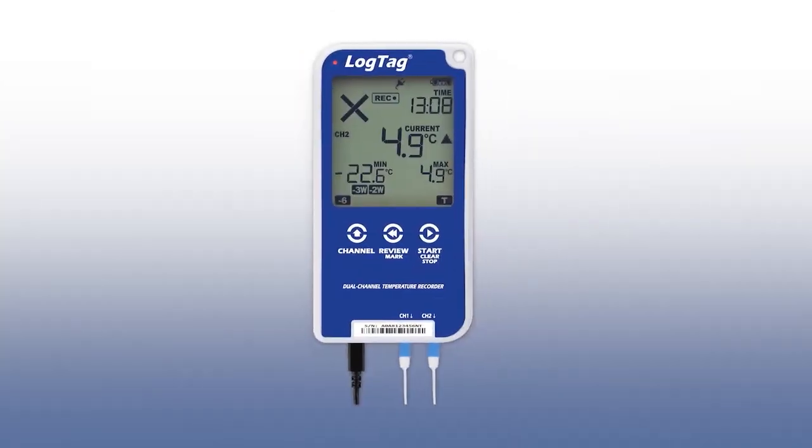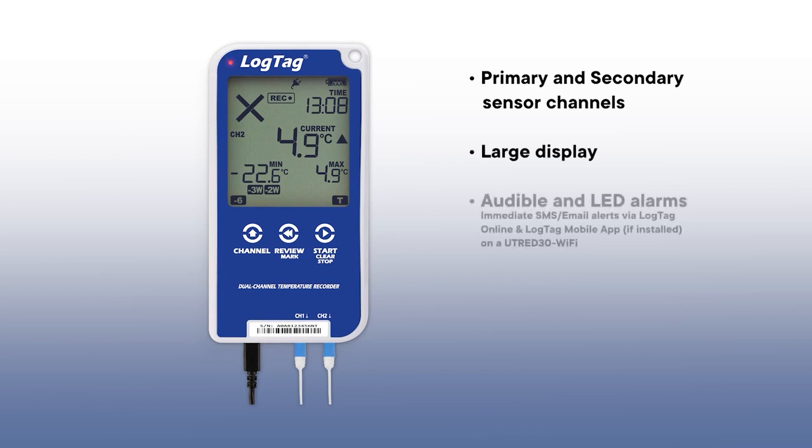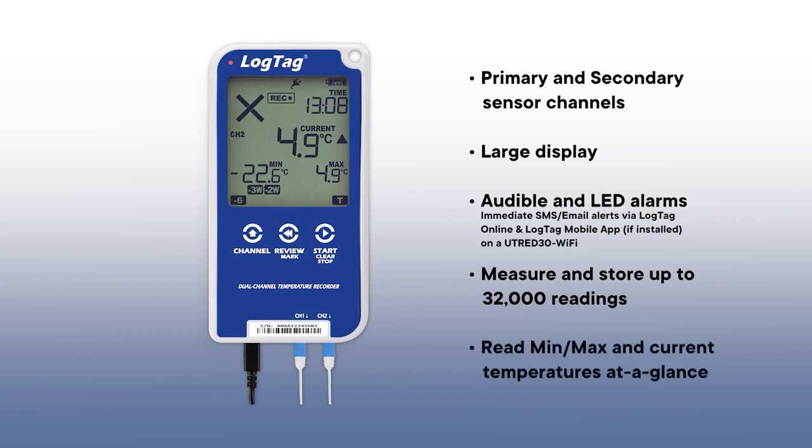Our new dual sensor devices now have two temperature sensors. A large display, audible, and LED alarms can measure up to 32,000 readings and allows users to read temperature recordings at a glance.